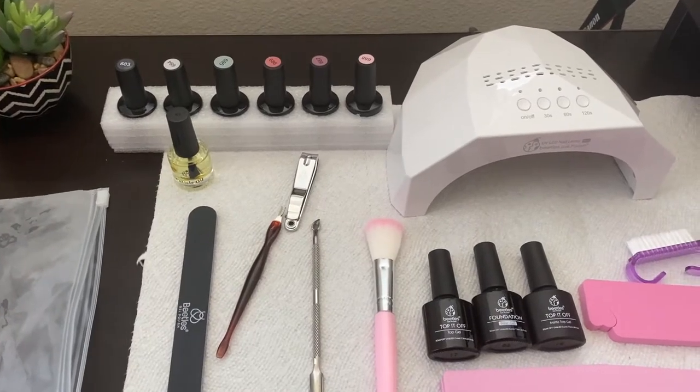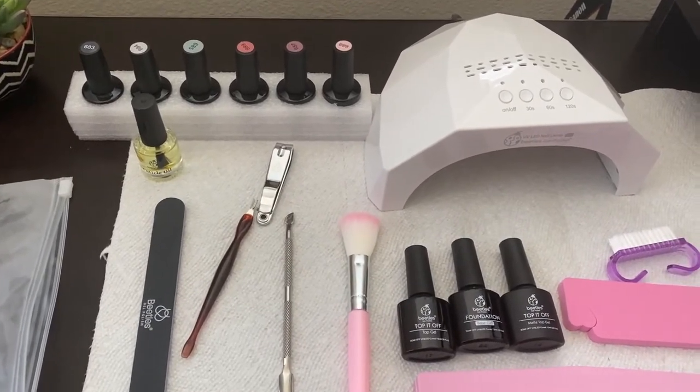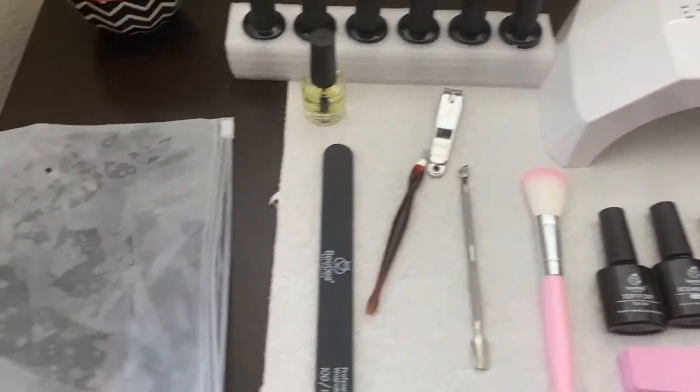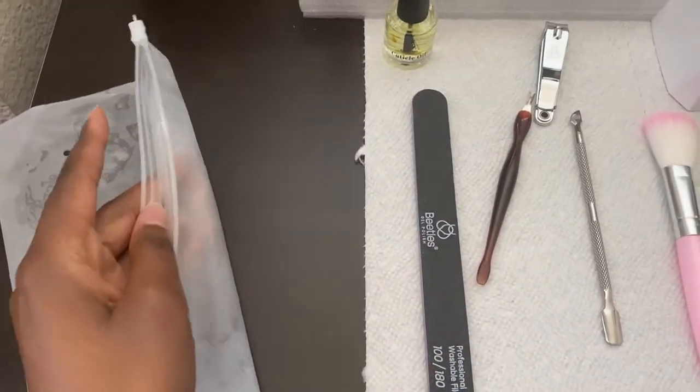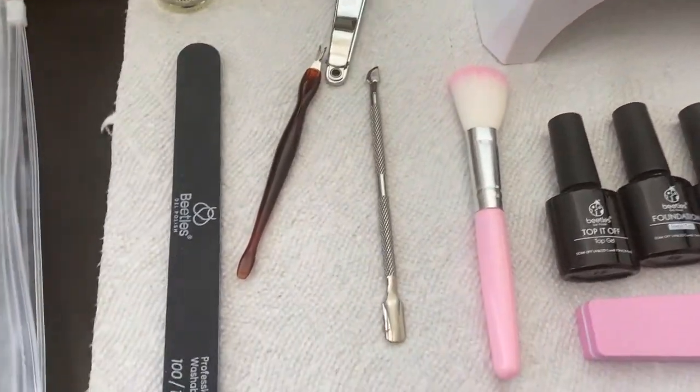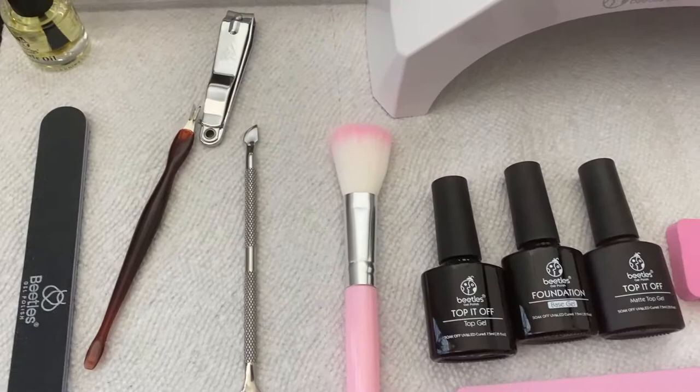Hey guys, we are doing our nails today. This is what came in the kit that I got from Amazon — I'm going to attach a link. It comes in this little bag. This is the cuticle oil and it comes with all this stuff.